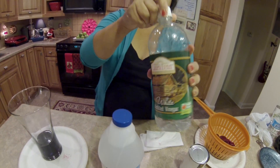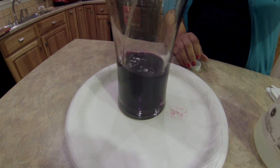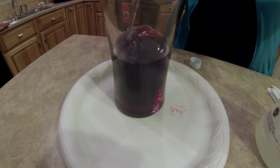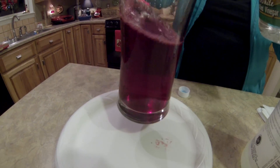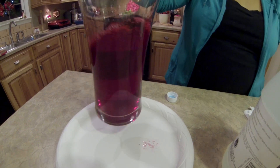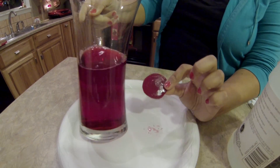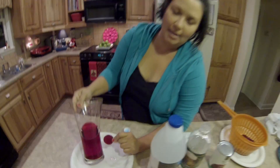Now we're going to use vinegar. I had to pour quite a bit in there. It looks like it changes it back to its beet color. And that's beet juice as a pH indicator.